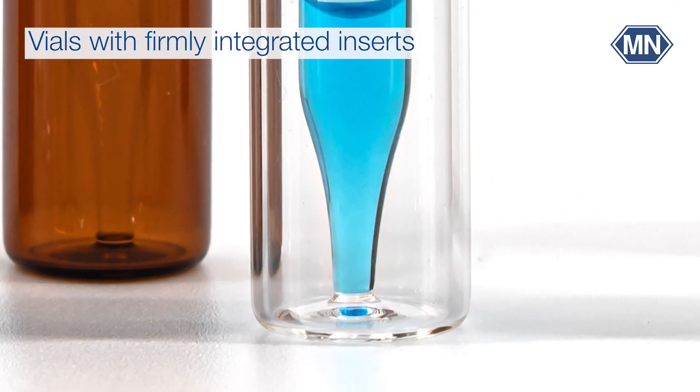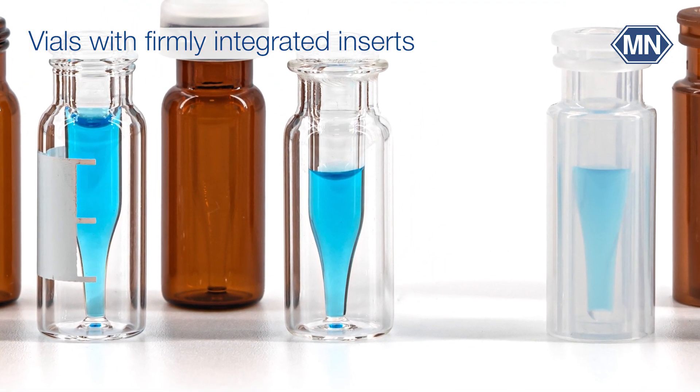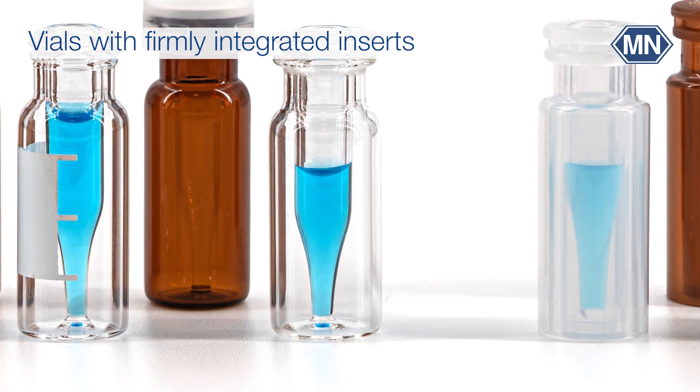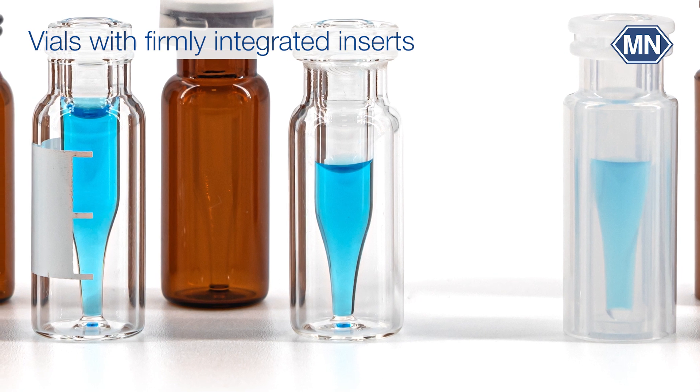Sample removal is carried out without any risk to the needle due to the reliable centering of the micro insert. The risk of contamination is always lower with ready-to-use sample containers in comparison to individual components that still need to be assembled in the lab.